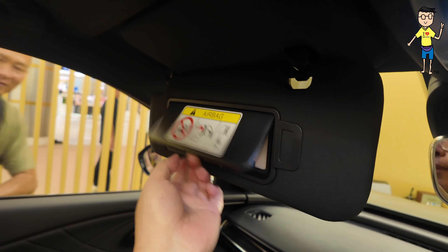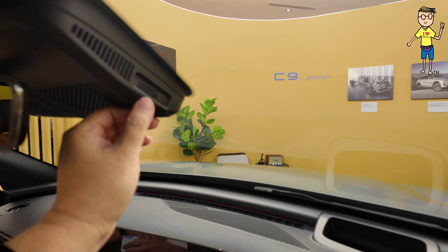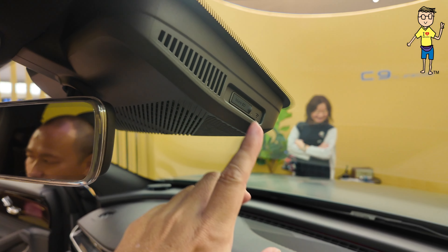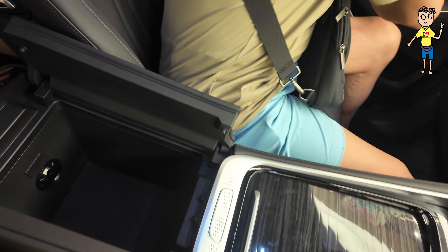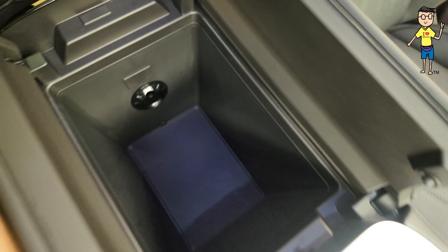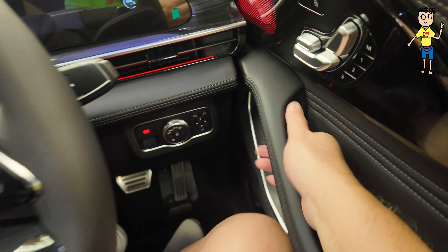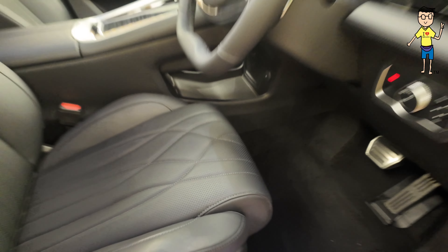Check out the rearview mirror on the sun shade, very nice. The all-wheel drive comes at 195,000 estimated, and the two-wheel drive comes at 185,000. You put your micro SD card and you've got your dash cam running. This is the sunroof, very comfortable — check out the inside. You can direct your air con here, and at the bottom you have USB-C ports.